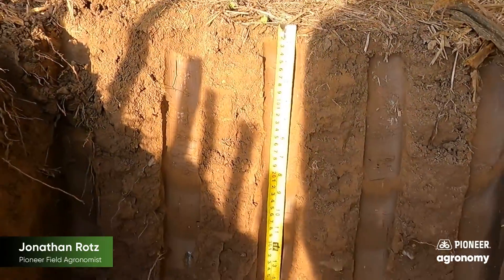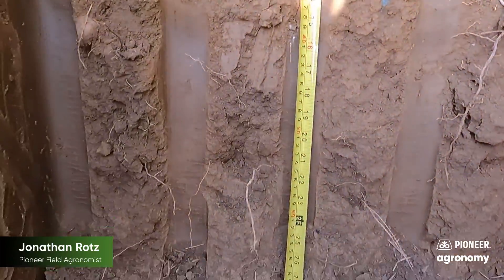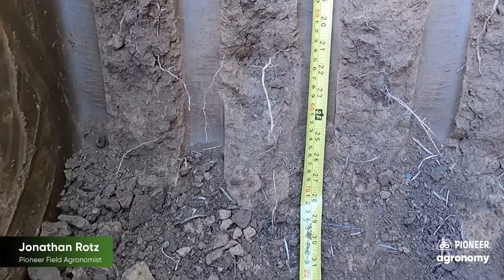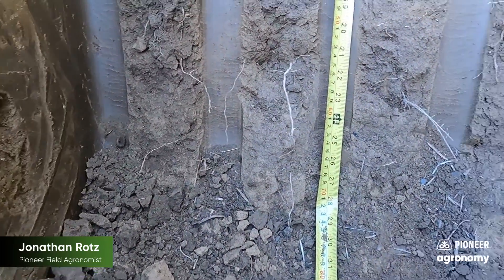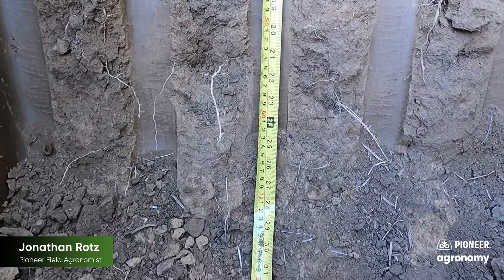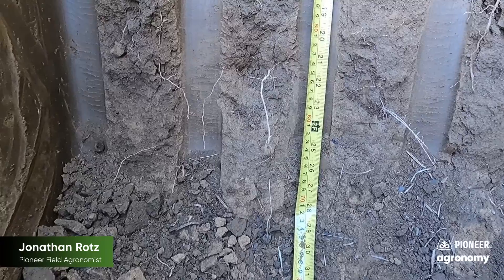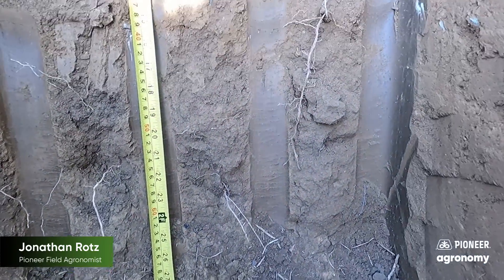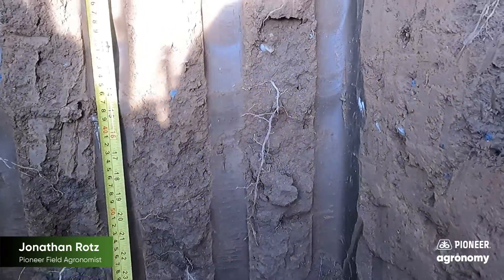As we come down and look, we've dug this trench and we're down just a little bit past two feet. One of the biggest things to recognize is the depth of roots that we have here. If we kept going, we'd still find some decent feeders down there. Great rooting depth — just a very positive thing going on here in this field.